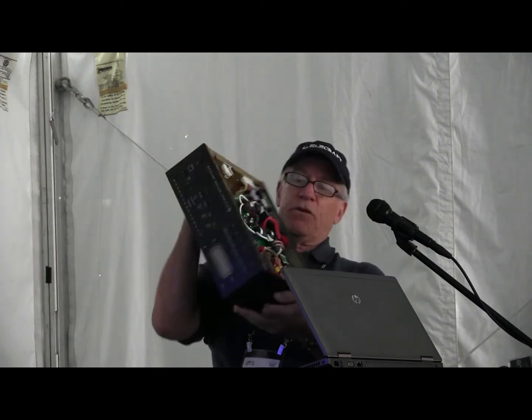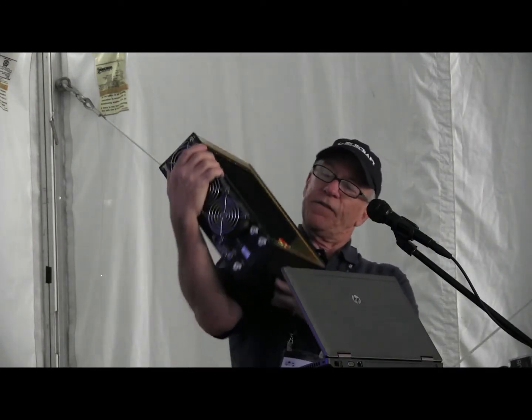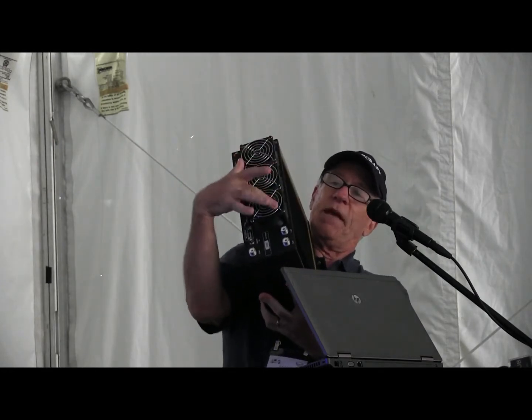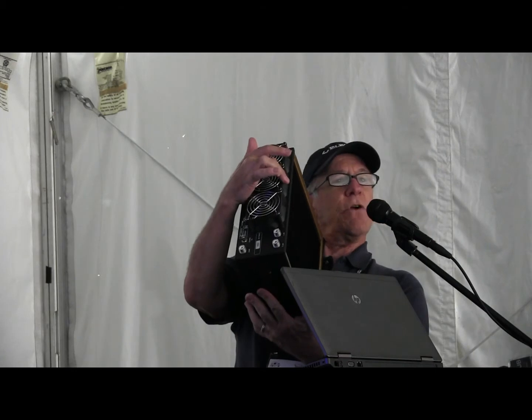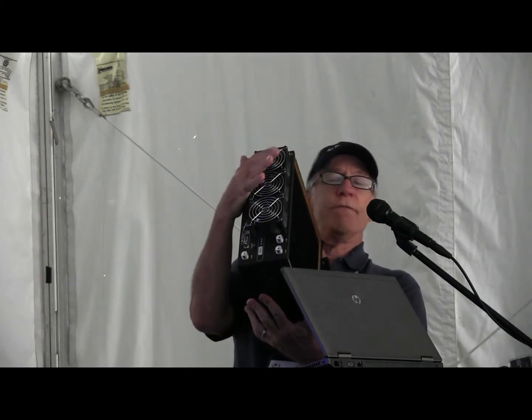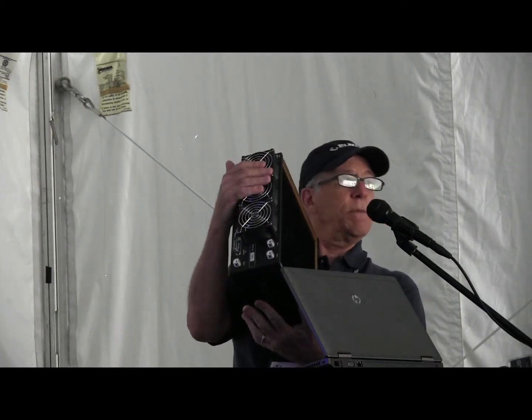As far as heat control, on the heat sink side, we have up to three fans. As the heat sink heats up, the first fan starts up and then the outer fans take off. Come see us in the booth about this.